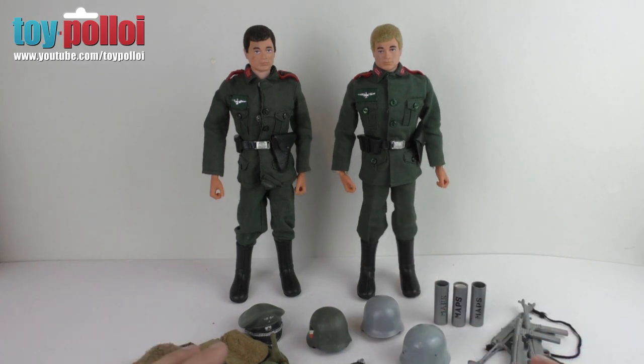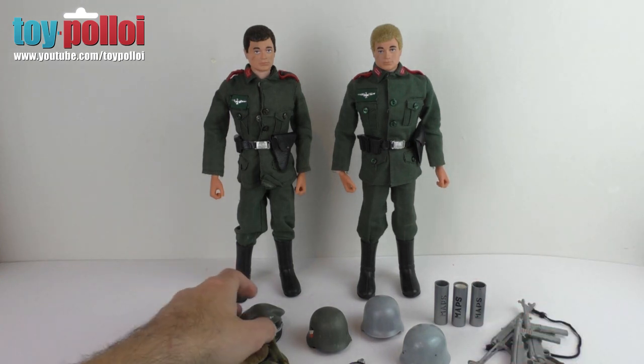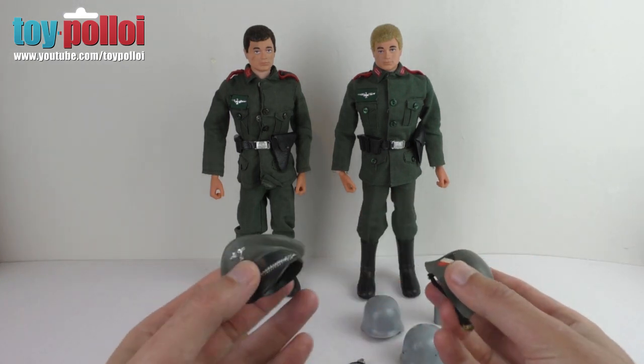Really the main problem with these two figures is all the accessories - they all need a little bit of work, and that's what we're going to be working on today. I've previously shown you how to fix uniforms so there's no point covering that again. The two big issues with these figures are actually the hats.